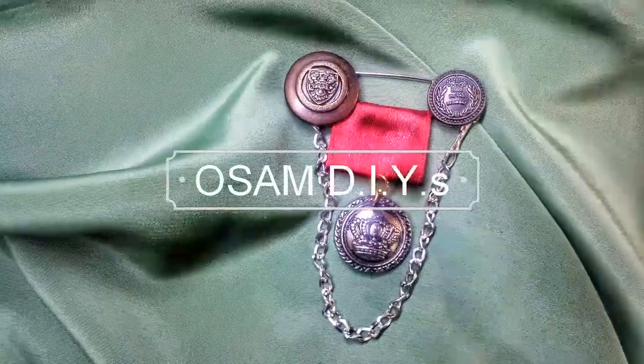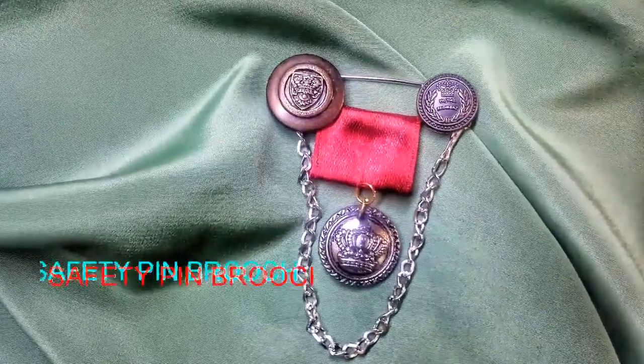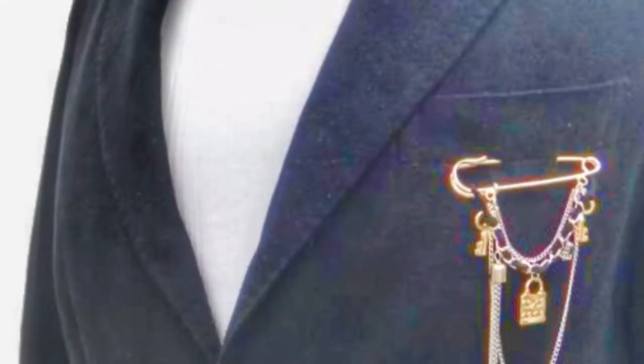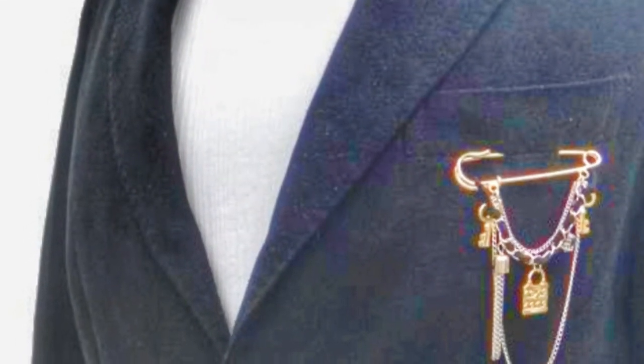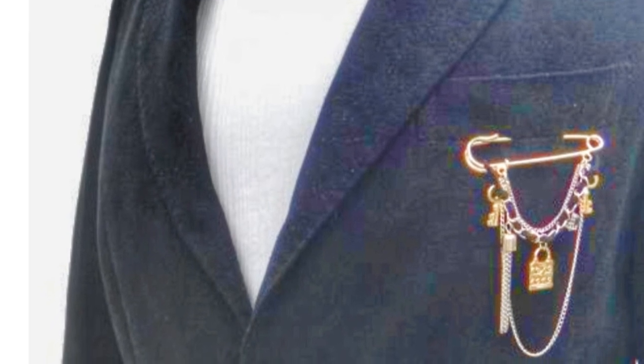Welcome to Awesome DIYs. In this tutorial, I'll be showing you how to make a safety pin brooch. This trend has been going on for a while now and looks super cool on coats, and it is easy to make as well.